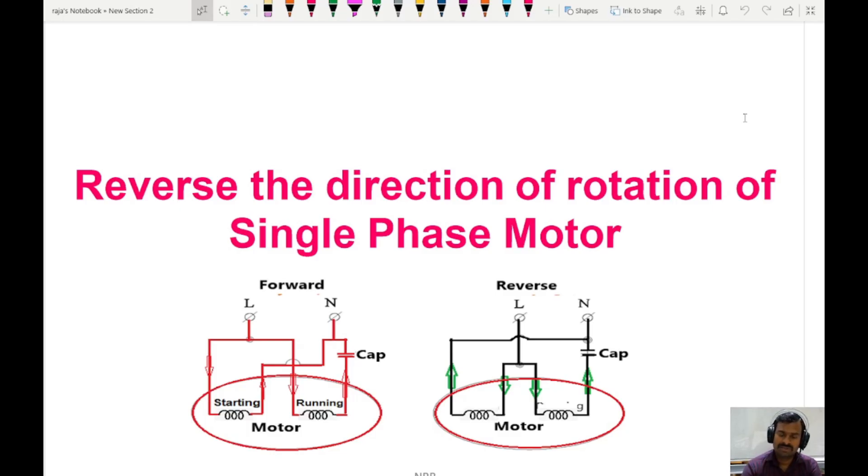Hello everyone. Today we are going to discuss how forward and reverse direction control is achieved in a single phase induction motor. In a three phase induction motor, by simply interchanging any two lines we can achieve forward and reverse control. Now let us understand what is inside a single phase induction motor — specifically a split phase motor with a capacitor.